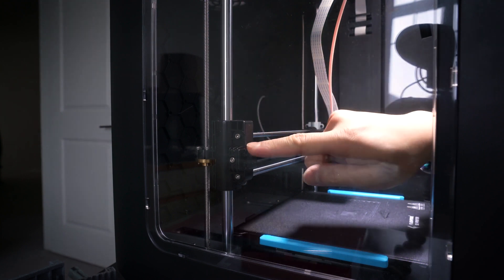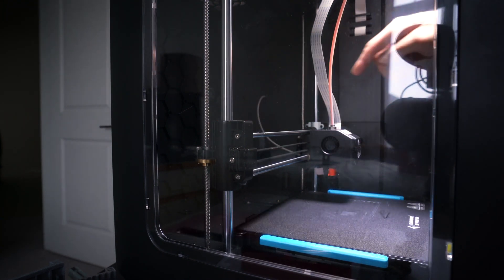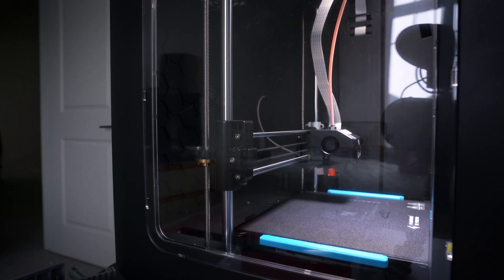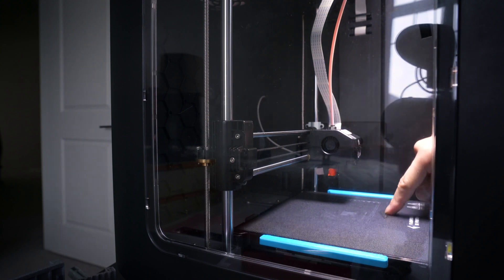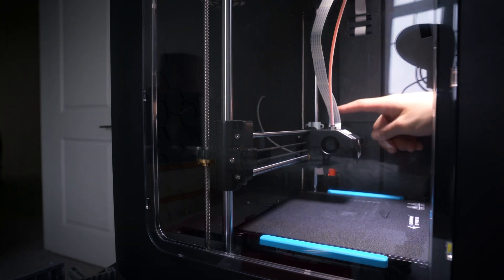This is a process to level a gantry with the printer bed. To do this, I'm actually going to adjust the nuts on the lead screws, at least on one end. How I'll confirm the gantry is not leveled is by taking measurements from both sides of the gantry — on the left and the right side — down to the bed.